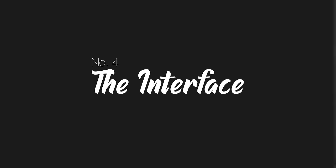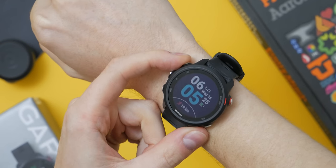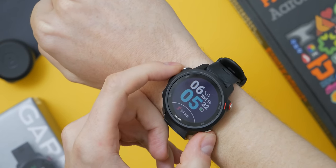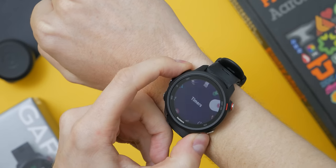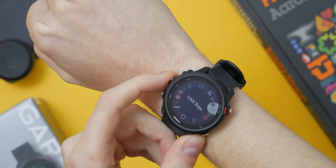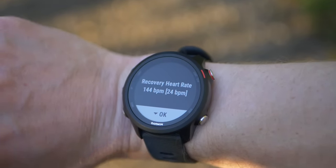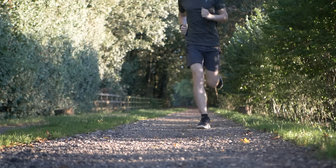Number four: the interface. The interface is simple to use with dedicated buttons for navigation and for starting a workout, as well as long press shortcuts for secondary menus and features. Having a dedicated workout button is brilliant. I have mine set up for two sports — running and badminton — meaning at any one time I'm a maximum of four clicks away from starting the activity. Number five: no touchscreen. The lack of a touchscreen I actually find to be a big benefit, particularly when using the watch during a workout. With sweaty fingers you can still navigate the watch easily without unintended touches or menu selections, and in some cases you can navigate without even looking.